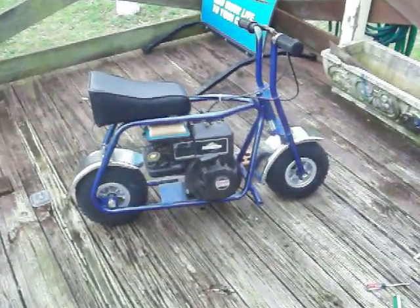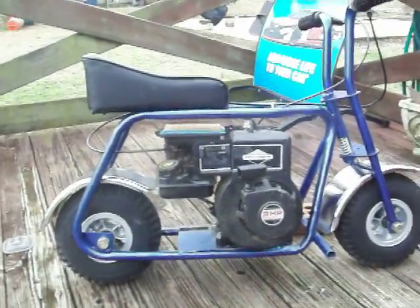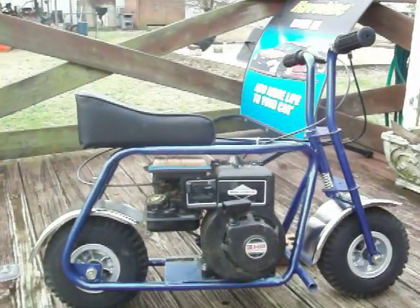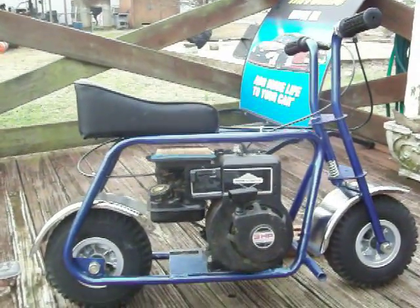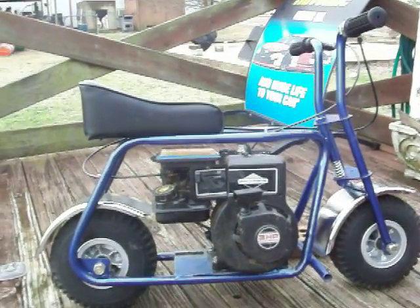Hey guys, found me a new — well, an old-new — three horsepower Briggs. Look at it, got the little thin tank on it. I've been needing a motor for the Rupp converted to a little Indian mini bike for a while now, and finally stumbled across one yesterday.